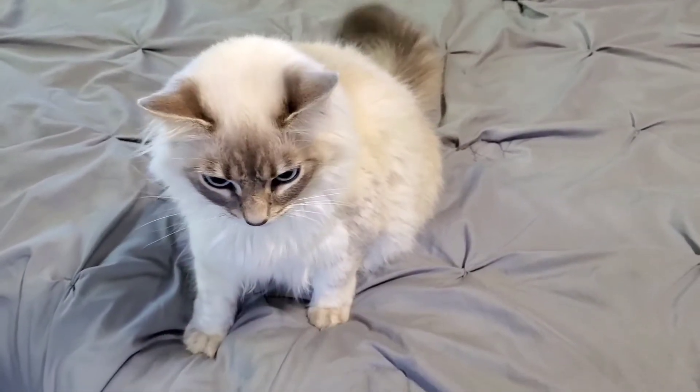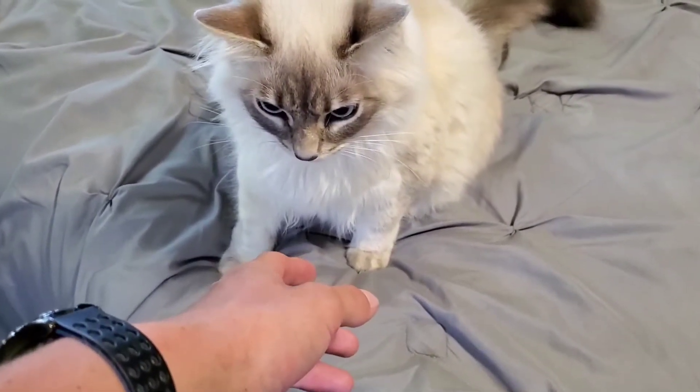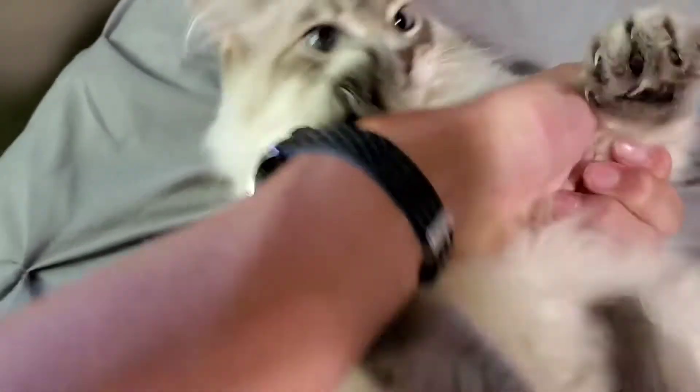Come on, I just want to pet you, I'm just going to pet you on the chin. I just want to pet you. Ow, oh that hurts, that hurts! No Gwennie, bad girl.